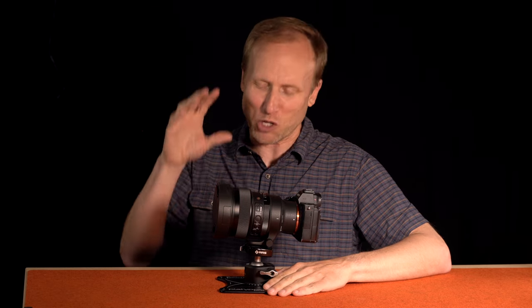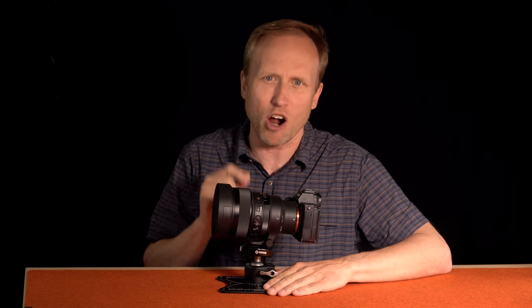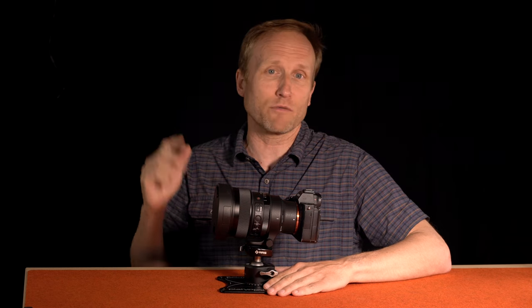Hey everybody, welcome back to Photorec.tv. I'm Toby and here I have with me the Sigma 14mm F1.4 DGDN ART for Sony and Leica L-mount systems. It is currently the fastest 14mm F1.4 on the planet — the fastest 14mm as of recording this video.